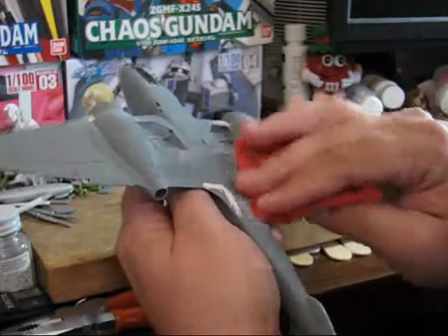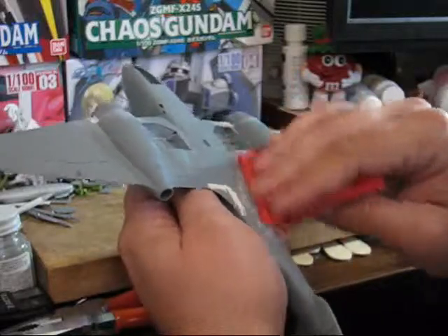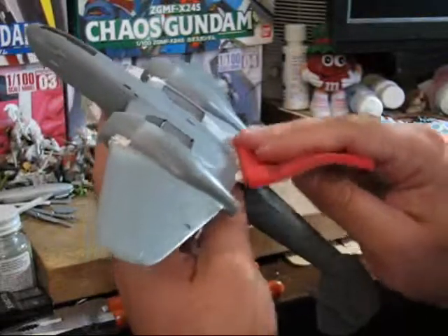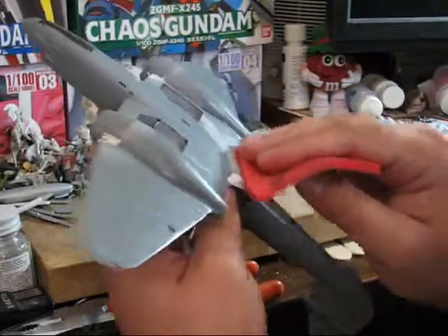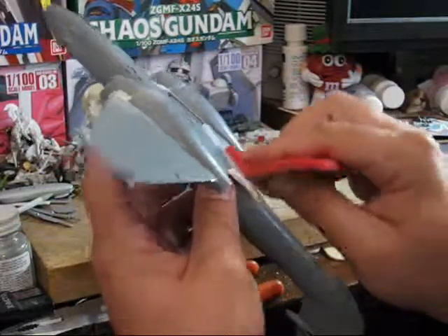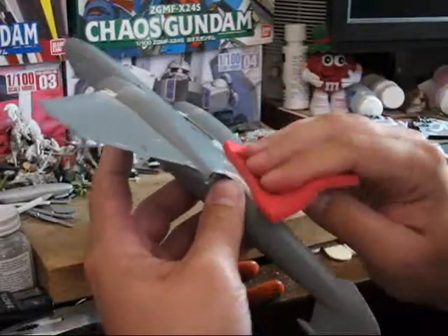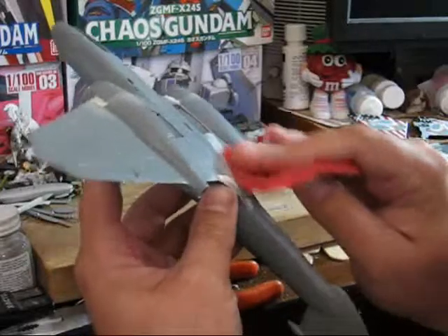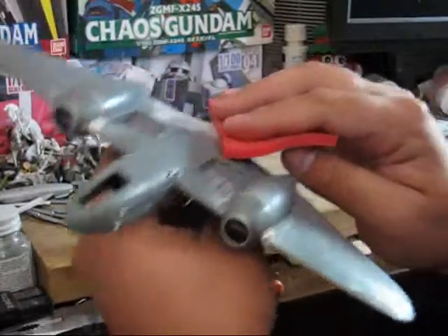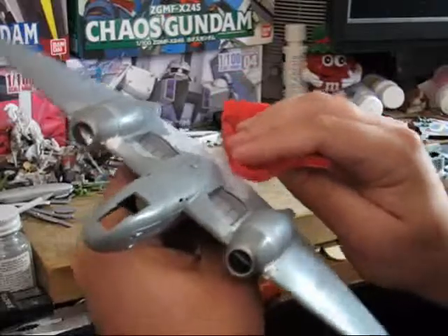You also want to make sure you don't sand too much and start sanding away at the panel lining, as in general that's something you definitely want to keep since that's on the real aircraft. When you're sanding, make sure you keep changing the part of the sanding instrument you're using so that you can ensure you're using a good portion and getting a lot of bite into it.